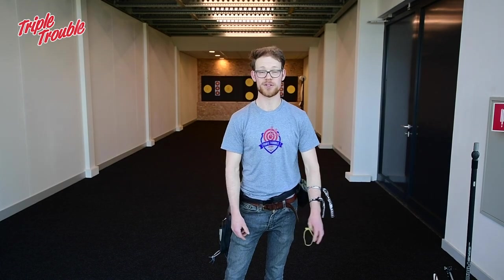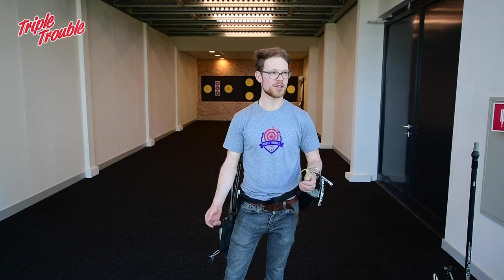Okay, what's up guys? Welcome to another video of Triple Trouble. In this video we're going to talk about the infamous target panic. First we're going to talk about it a little bit, and then we're going to show you a few exercises you can do to help this problem.